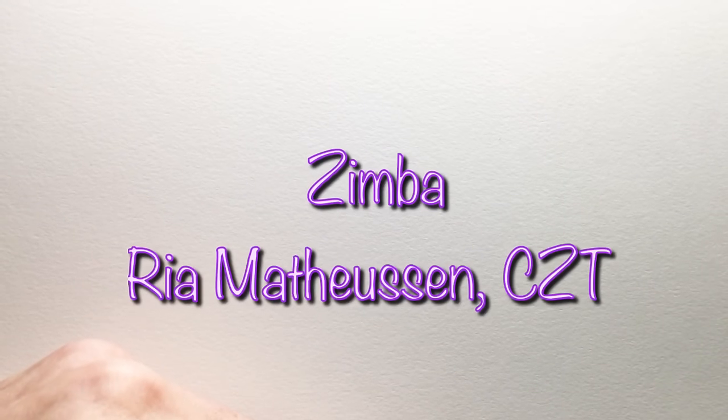Our tangle is going to be Zimba. It is by Rhea Matheson. We have, I think, had two of hers. I can't remember the first one, but the last one we did of hers was Mazarito — however you want to say it.